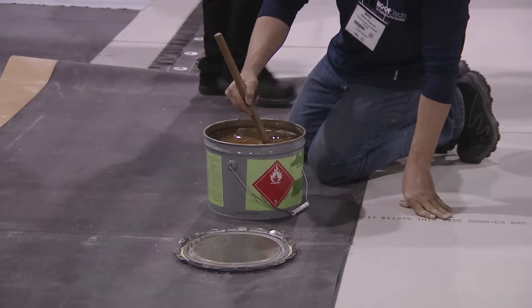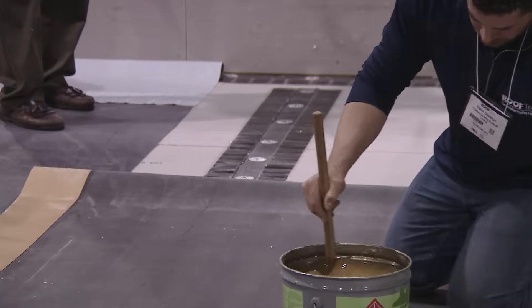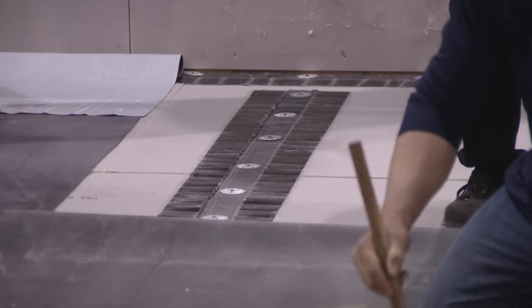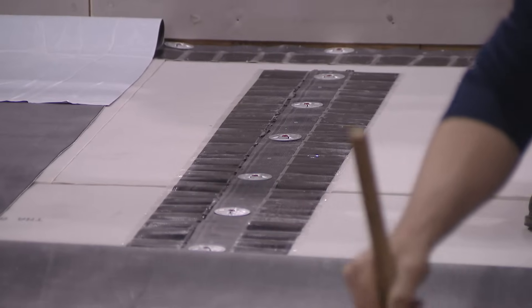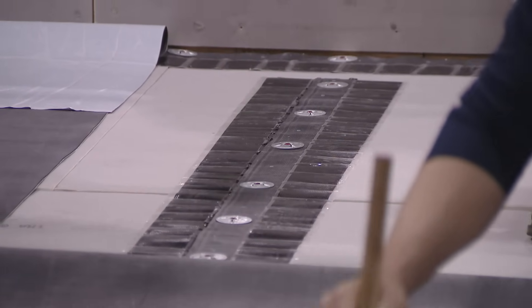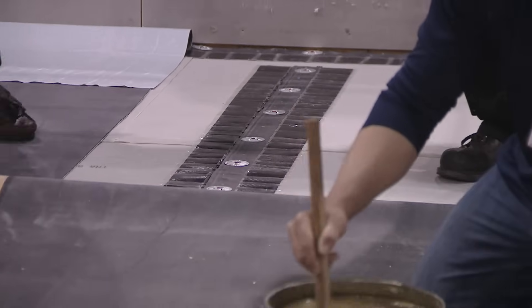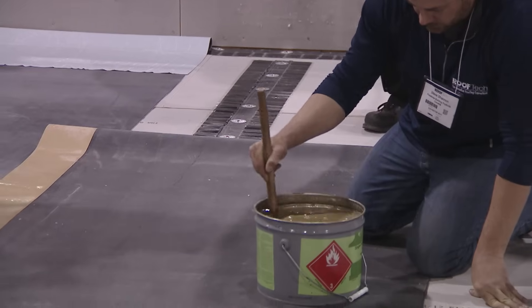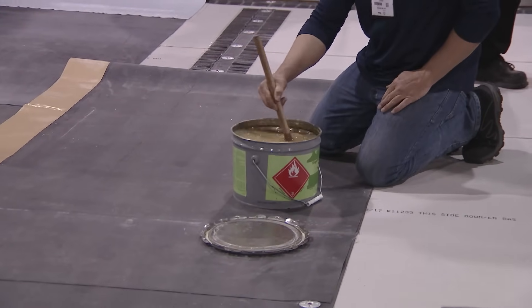Over here, what we call is a securement strip. Some manufacturers call it a RUS, which stands for Reinforced Universal Securement Strip. Other manufacturers call it an RPF, Reinforced Perimeter Fastening Strip. That would be attached to the backside of the membrane, so we have a non-penetrating securement. It gives extra fastening around the perimeter. Around the perimeter of the roof, you want more fasteners to give you a higher wind uplift.